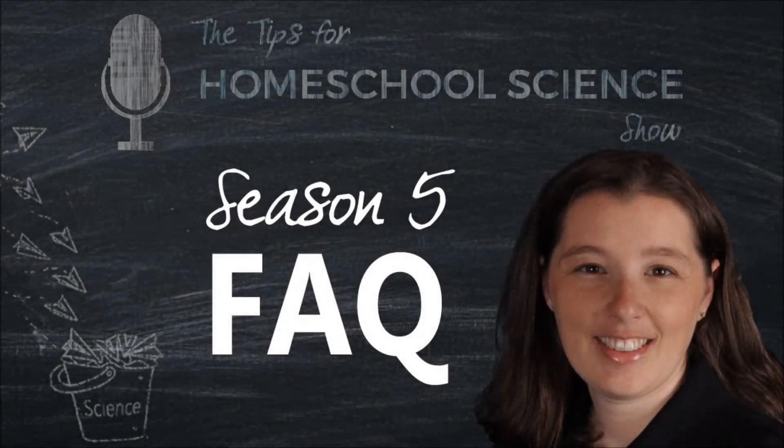Welcome to the Tips for Homeschool Science show, where we're breaking down the lofty ideals of teaching science into building blocks you can use in your homeschool. I'm Paige Hudson, and for Season 5 of this podcast, we're answering your questions about teaching science at home. Let's dig into this week's question.